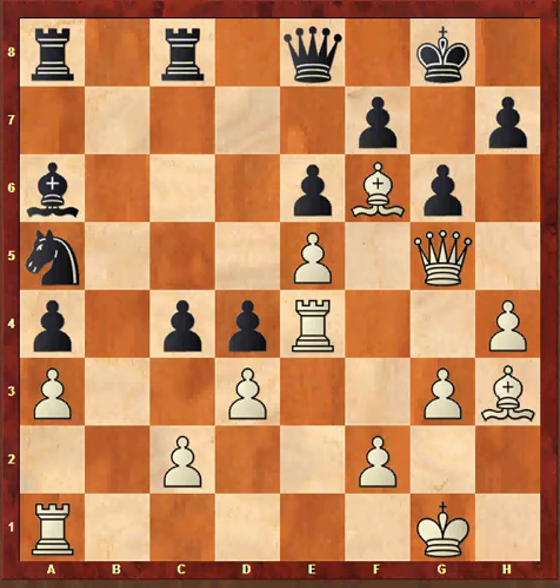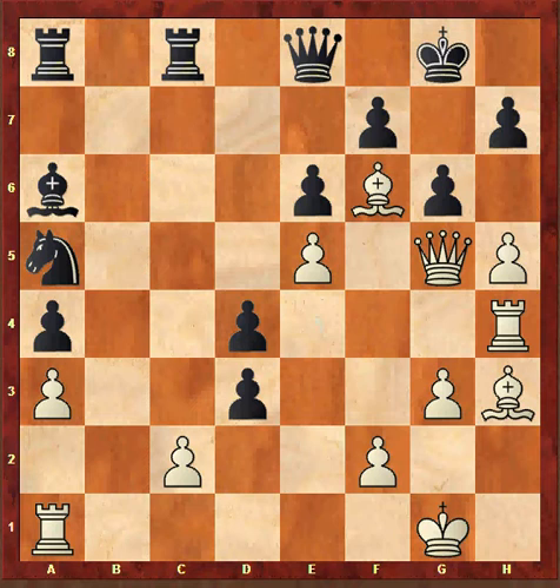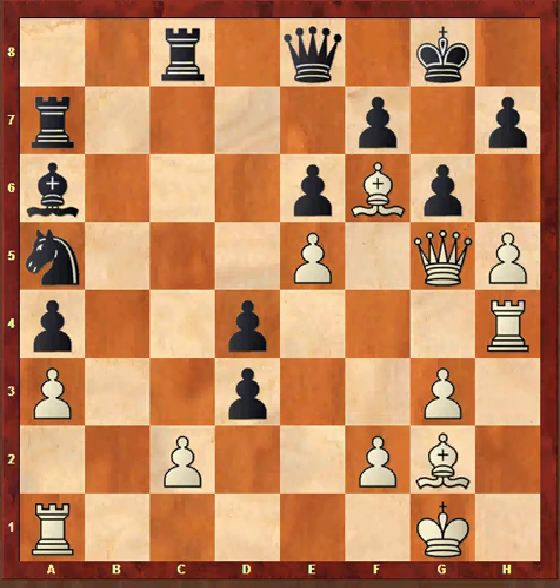C4. Now Fischer wants to give checkmate to the Black King so he doesn't care about his pawns. Fischer plays H5, cxd3, Rxh4, Rxa7, and now Fischer plays a very handy move Bg2. You will see why Bg2 was played by Fischer in a moment.